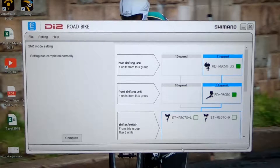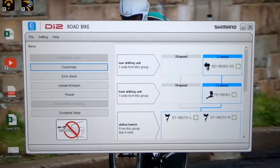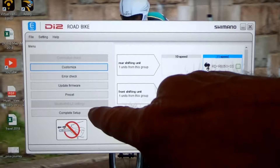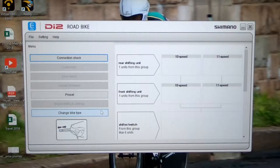So now we're going to click OK. And you can see here, setting has completed normally. We're finished — now we're going to push complete, and then complete setup. The program takes a minute. There we go.